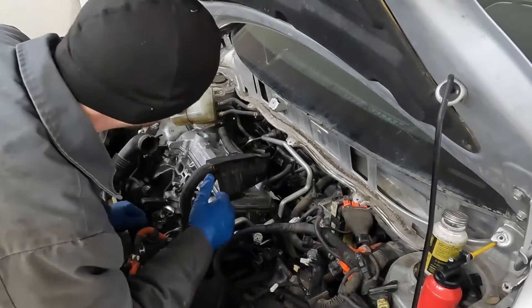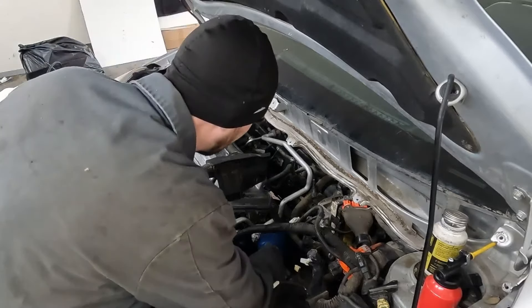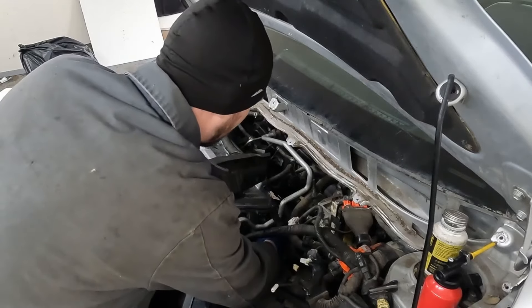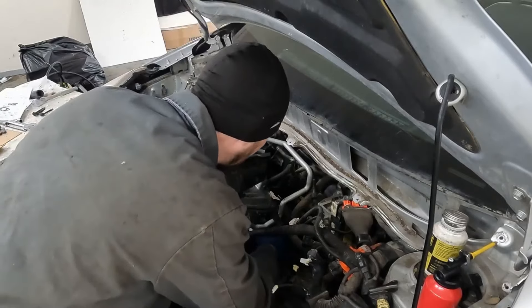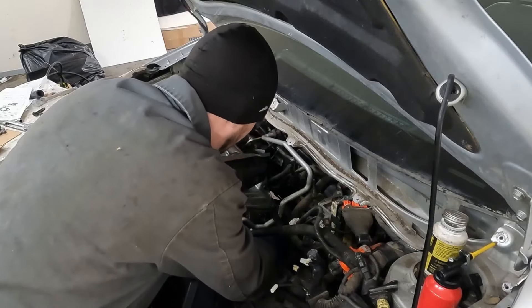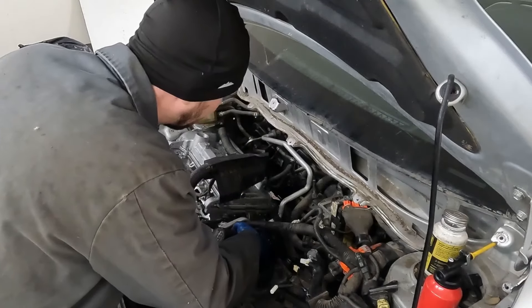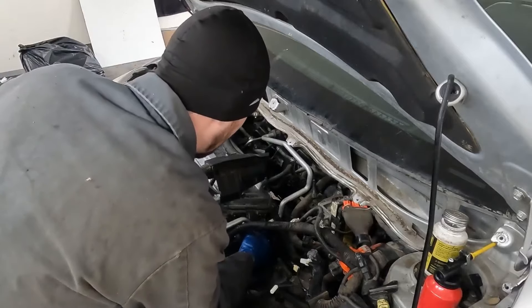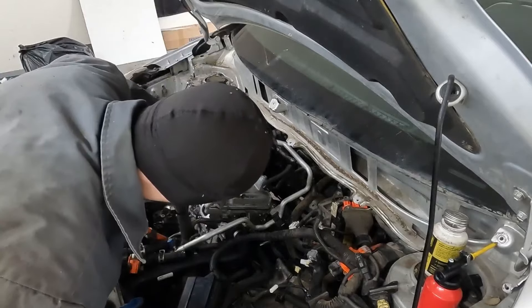A lot of this little piddly stuff I'm just going to whip right through. You've taken it off so it should be pretty self-explanatory where it all goes back together. If you need, you can go back to the video where I'm pulling everything off. We have our coolant bracket and our coolant sensor connector — get those, plug those connectors in. We're not ready for the valve cover yet.